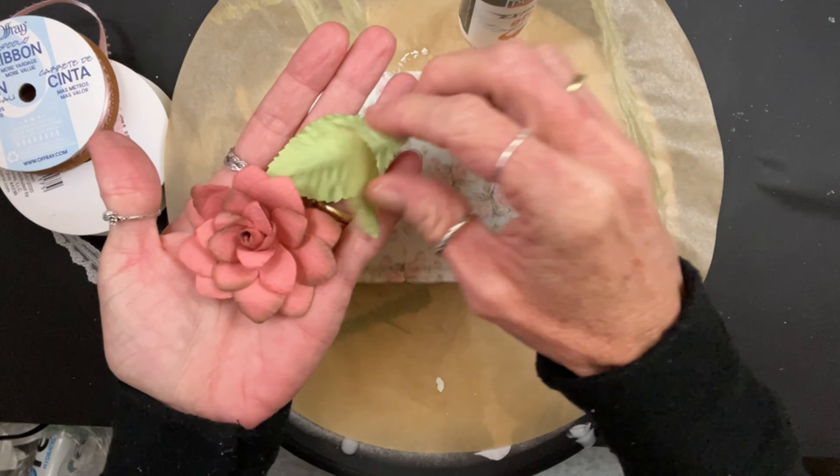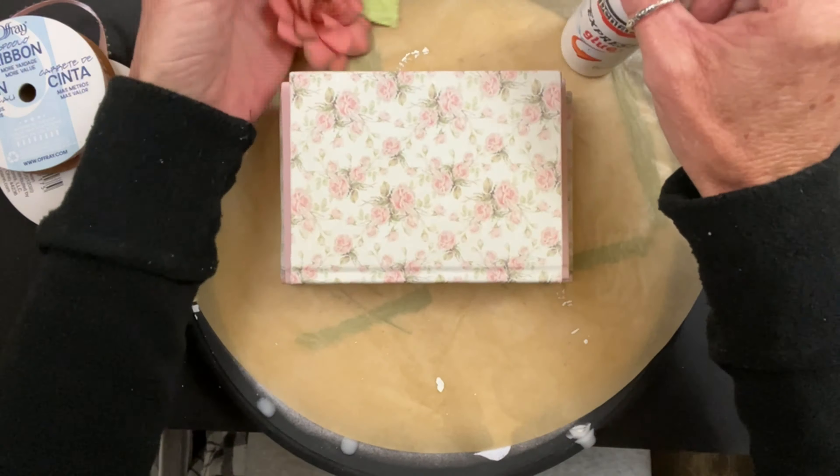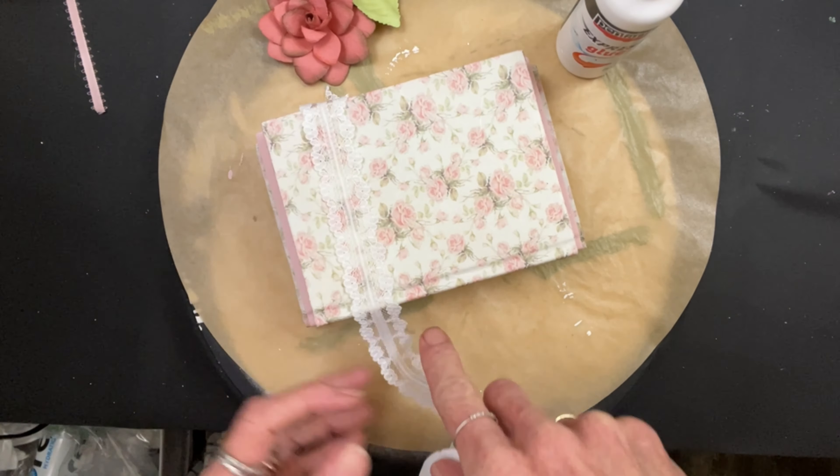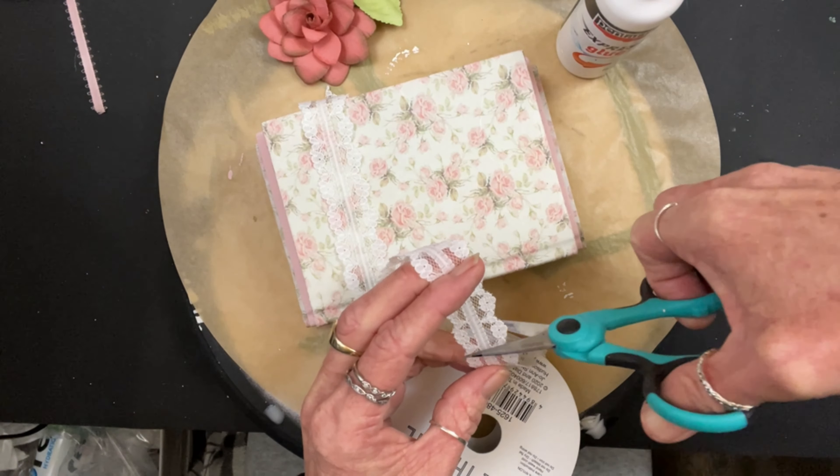We did the bottom and the top with the decoupage paper, and the middle one is just the petticoat pink. I'm going to put a piece of lace, then a piece of pink satin ribbon in the middle, and just a flower and some leaves.